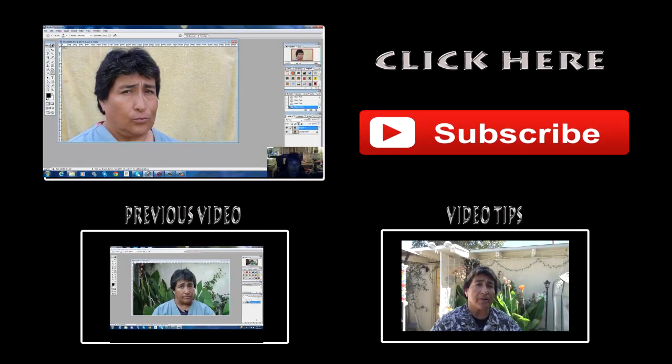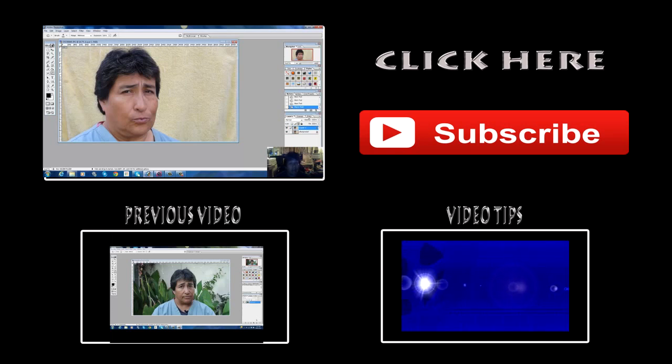I hope you found value from this tutorial, and if you did, please leave me a like, leave me a comment — a nice one please — and please subscribe if you haven't already, because it really, really helps. Anyway, I'm CJ Grace, and thank you for watching.